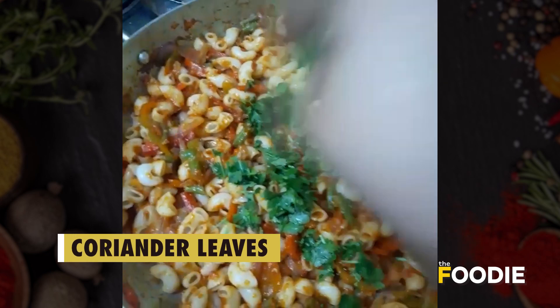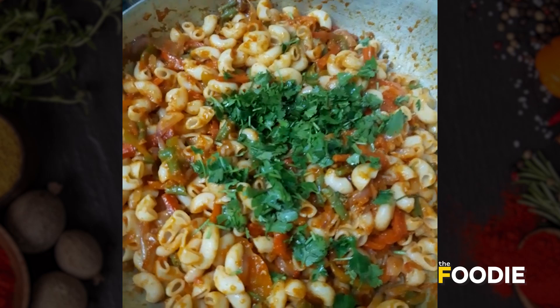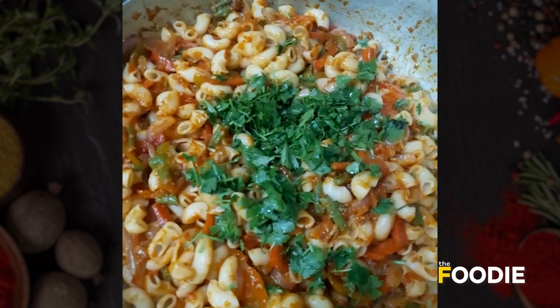Add some chopped fresh cilantro to this, or you can also use spring onions. I am using cilantro because I like khara dhaniya a lot.